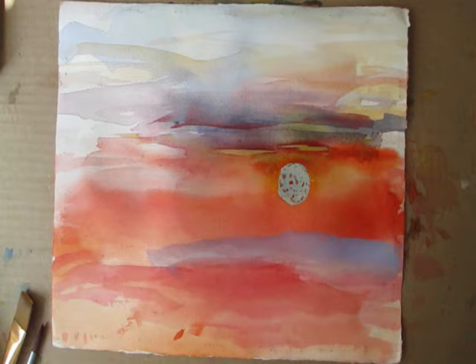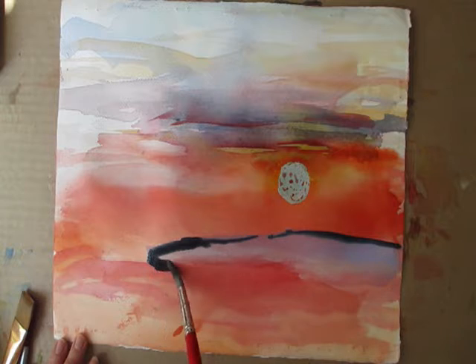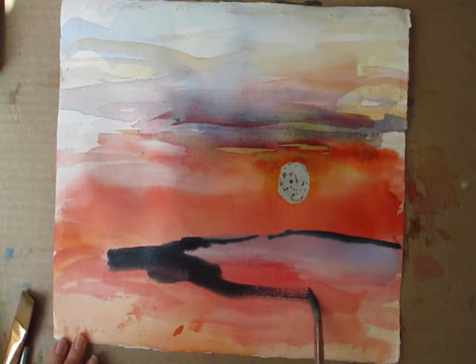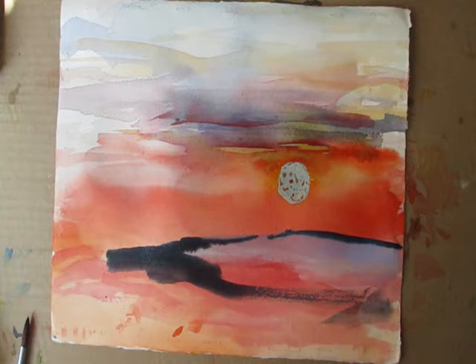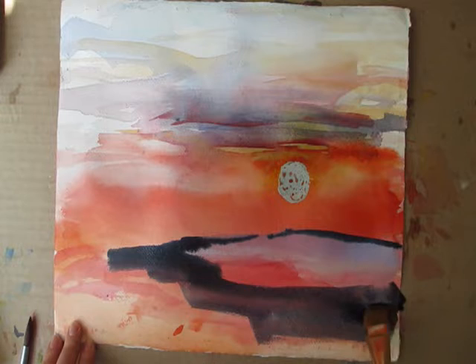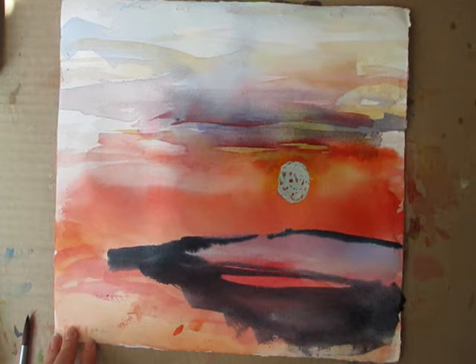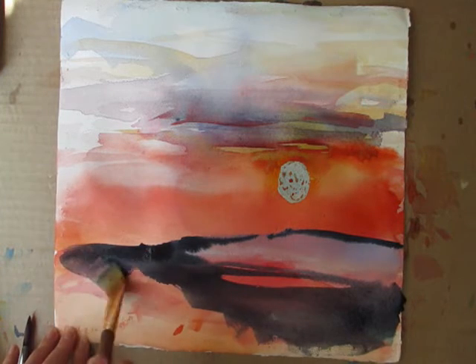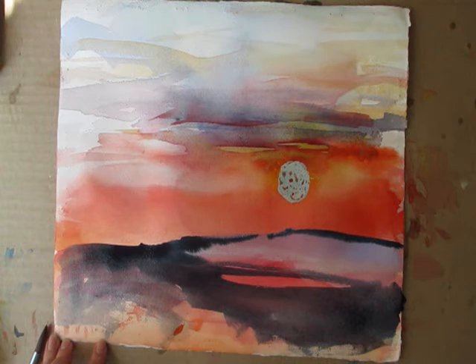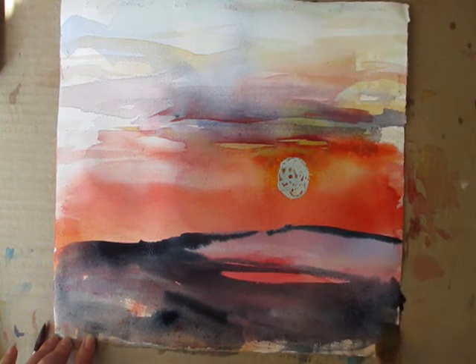I believe I have some Payne's gray here and I'm going to put some edging to that and bring it down here. This area over here — I really don't have any plans for it, I probably have to cut it off. It's kind of extra.